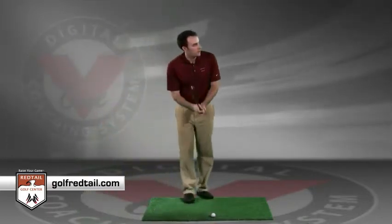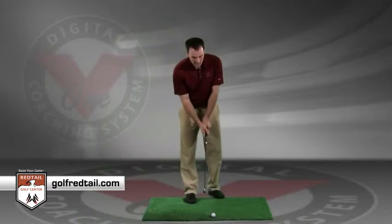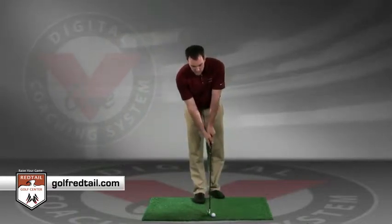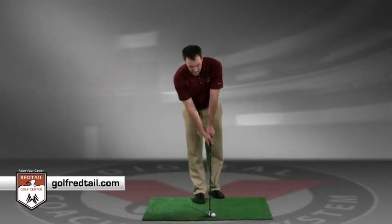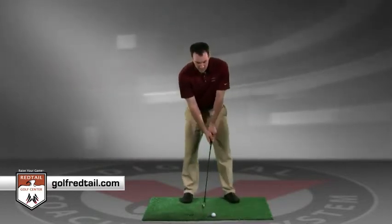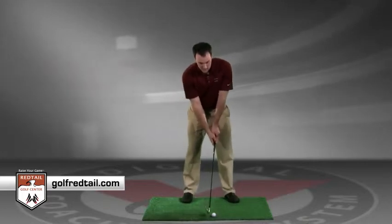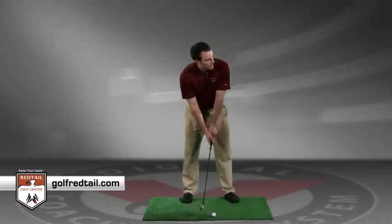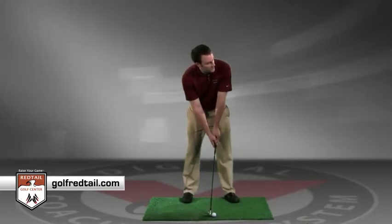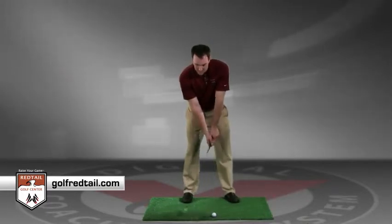Then you're going to step into the ball. Go ahead and align yourself, look at that intermediate target, put that club down, and set up your body. Get yourself in a relaxed position, eliminate pressure, take a deep breath, look at your target, and go ahead and execute the shot.